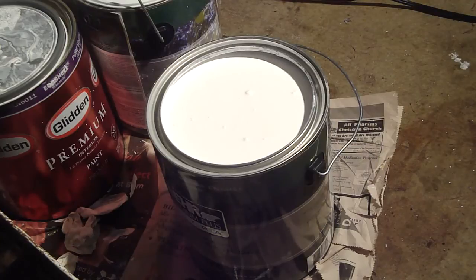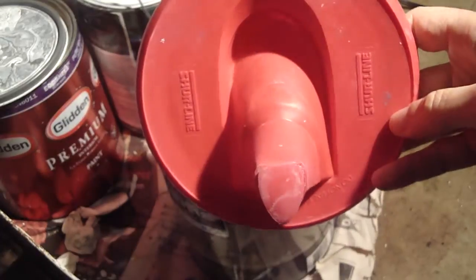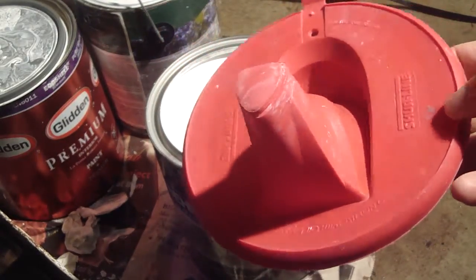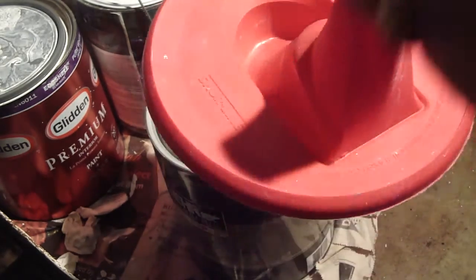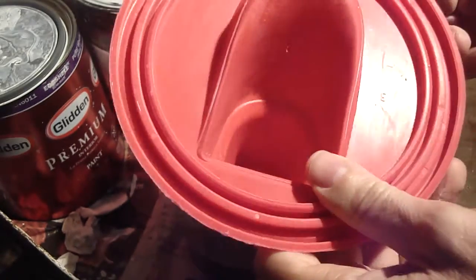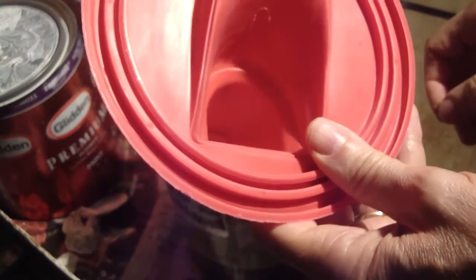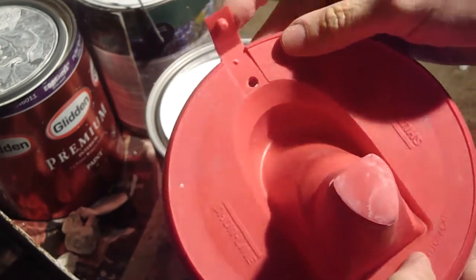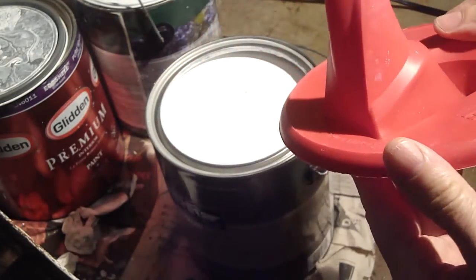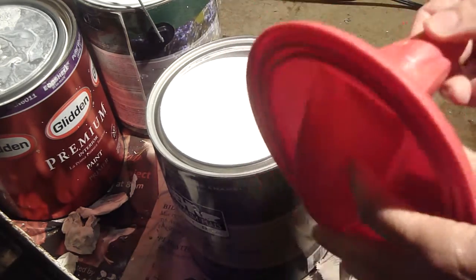I wanted to show you guys this paint can spout that I have. It's made by a company called Sureline and this only works with latex paints — oil-based paints would probably eat it away. The type of plastic it's made out of feels like a silicone type of product. It's got a vent with a cap on it that seals it shut, so you put it on the can and you can keep it on until your project is finished and it keeps the paint from drying up.